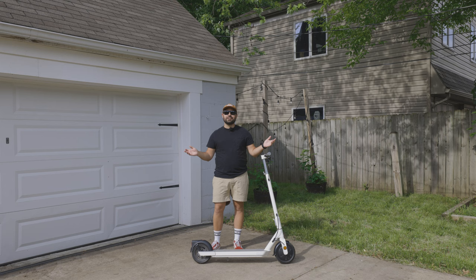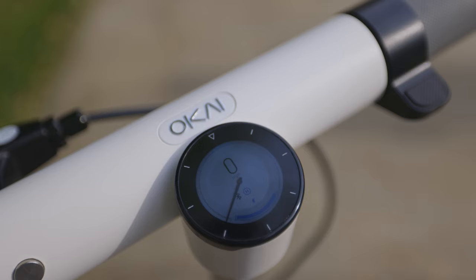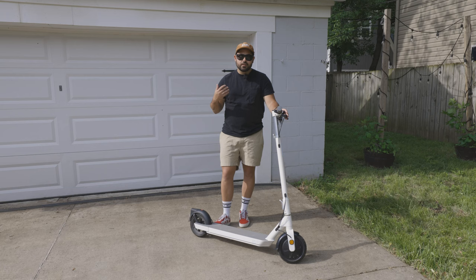Today we're going to be talking about the Okai ES20 Neon electric scooter. If you're deep into the scooter world you may have heard the name Okai before. They've been in the shared economy scooter marketplace for years and now they have a consumer scooter model available for direct purchase.